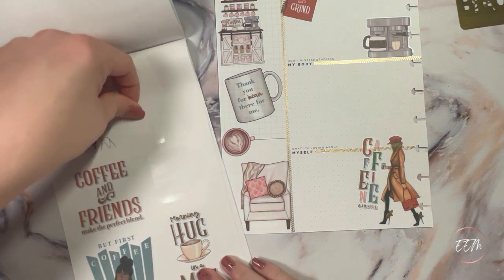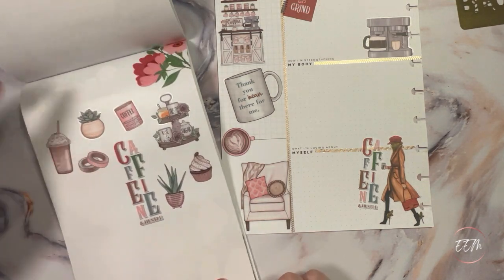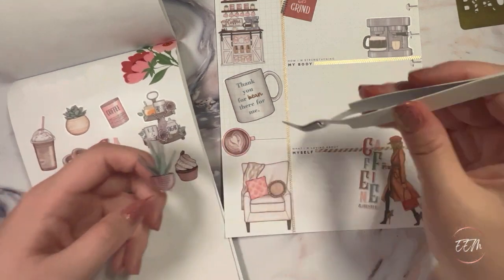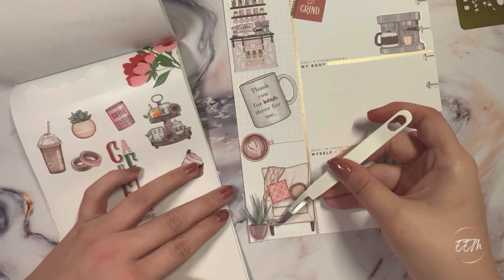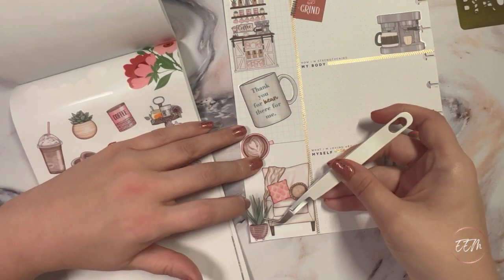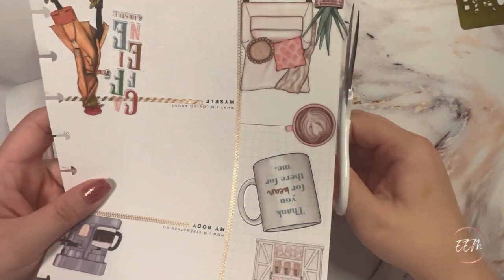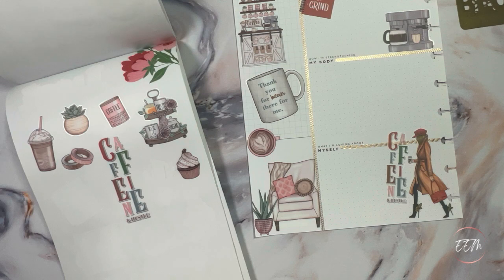Last but not least, I want to bring in a plant element, so I'm going to pick up this potted plant sticker. The question is: do I lay it here or do I squeeze it over there? I'm going to squeeze it in right here and lay it down slightly layering over the chair so it looks like it's right in front of it. Then with my scissors I'm going to trim off the very edge of that sticker. I like that a lot — I think it looks really good.